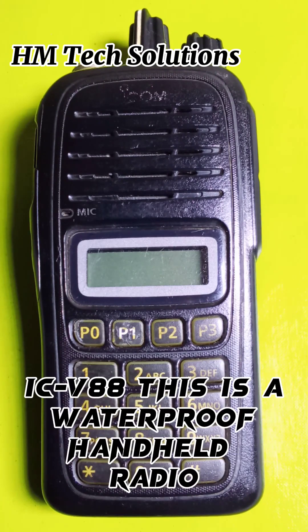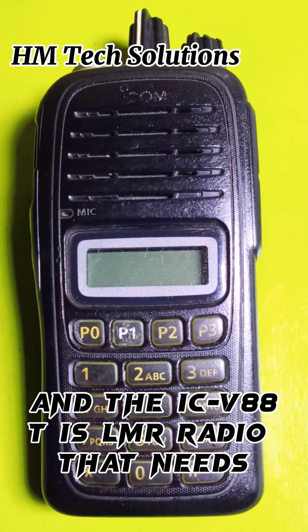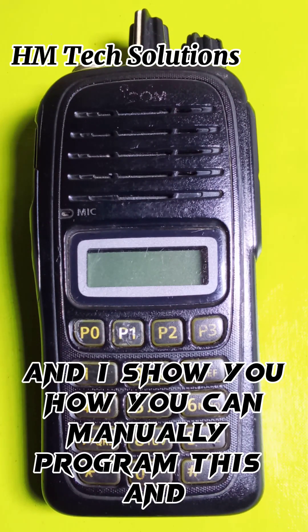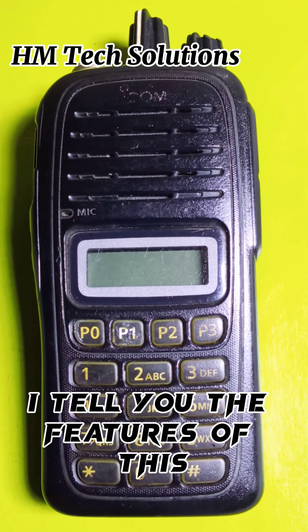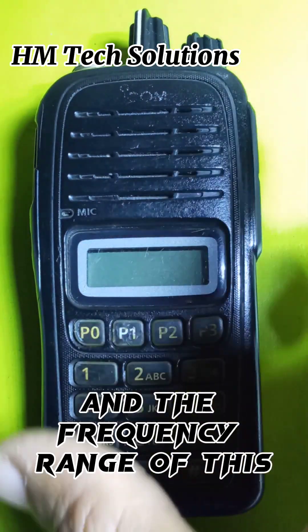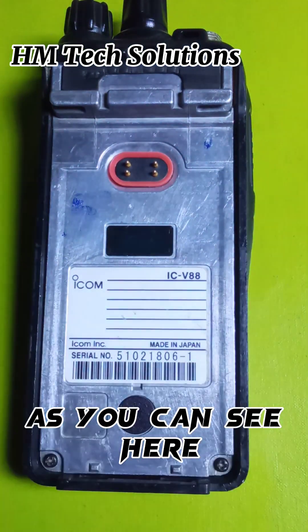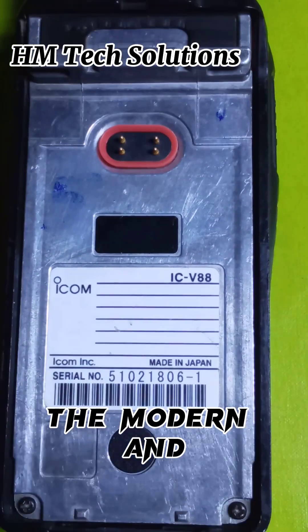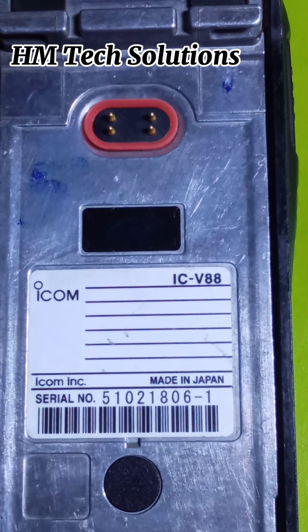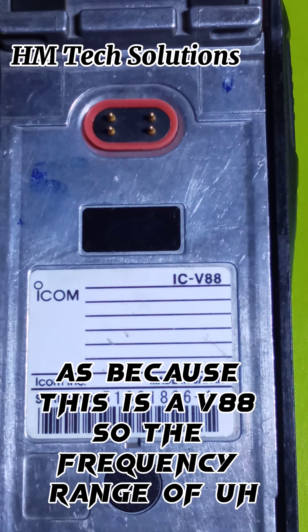This is the ICOM V88 — a waterproof handheld radio. The ICV88 is an LMR radio that needs to be set up with channels before using it. I will show you how to manually program this and tell you about the features of this handheld radio. The frequency range, model, and serial number are visible here because this is the V88.